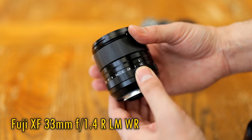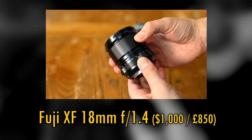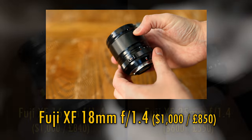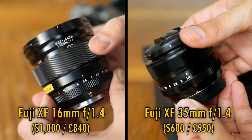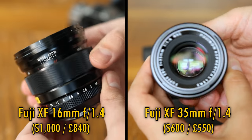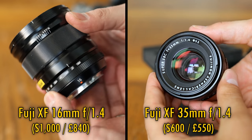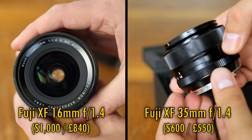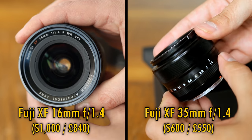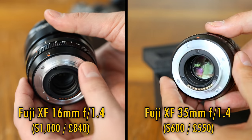Fuji recently launched both this 33mm f1.4 lens and an 18mm f1.4 as well. To my mind, this was their way of renewing their ageing 35mm and 16mm f1.4 lenses, neither of which had a great reputation for image quality, although those two older lenses admittedly have their fans. The 35mm f1.4 lens is 10 years old now, and wasn't anything particularly special back in 2012 in terms of image quality anyway.